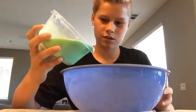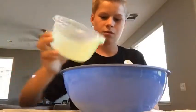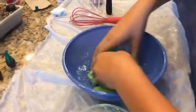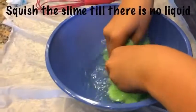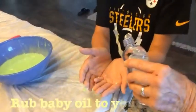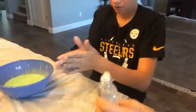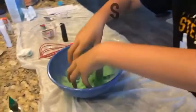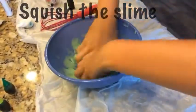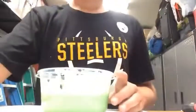I'm going to add this glue mixture to my borax and water — it makes a scientific chemical reaction. Just add it in — wow, that's actually kind of cool! Now you need to start squishing it for several minutes. I'm adding some baby oil to my hands because it's getting a little sticky, and then start squishing it again.